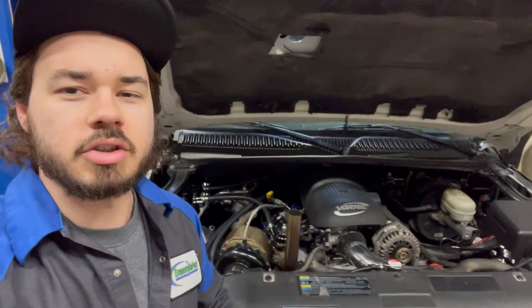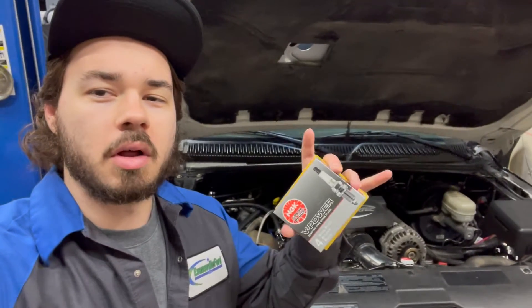Hey guys, it's Alec coming to you with a new YouTube video. Here we are out in the shop with my Turbo GMC, and today we're going to be covering spark plugs.